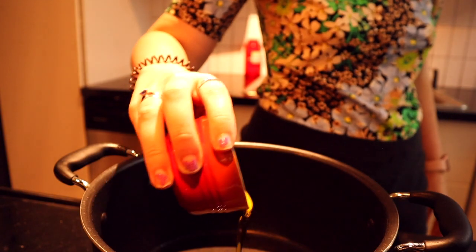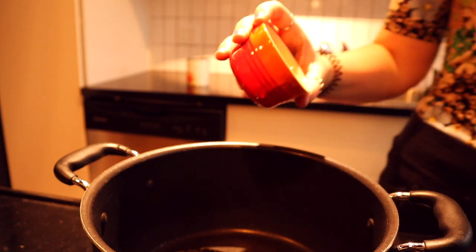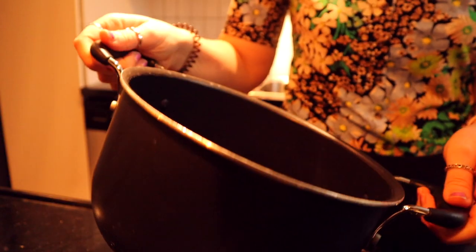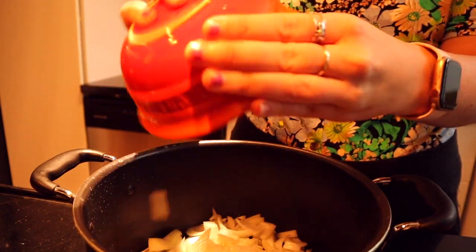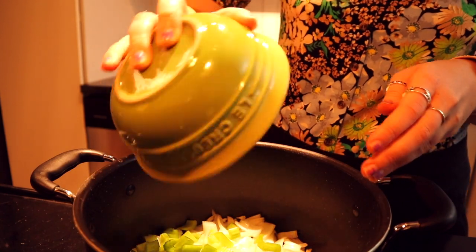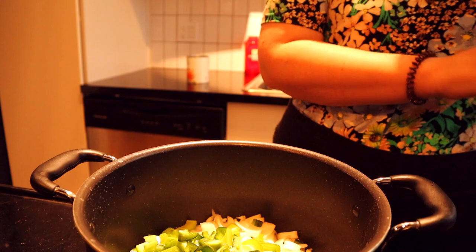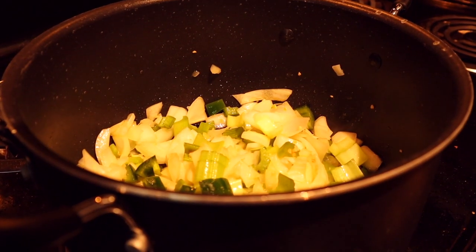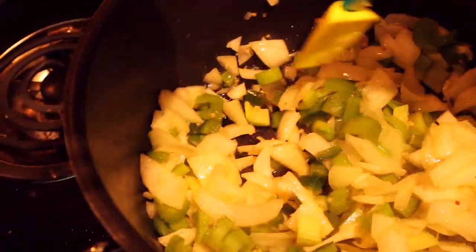The first thing you're gonna want to do is add some olive oil to a big pot. Once the olive oil has heated up, you're gonna add your vegetables — your onion, your celery, and your jalapenos or serrano peppers, or whatever pepper you want. The world is your oyster of peppers. Cook those down for about five to ten minutes until they look soft and broken down a little bit.